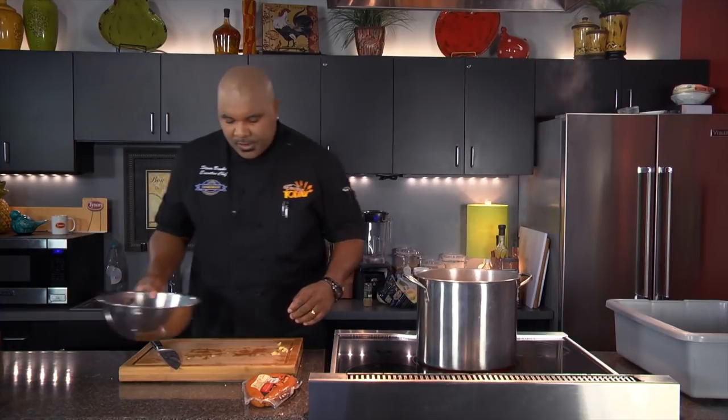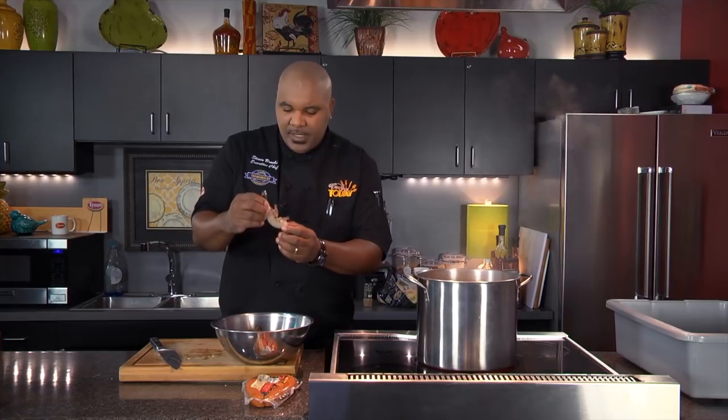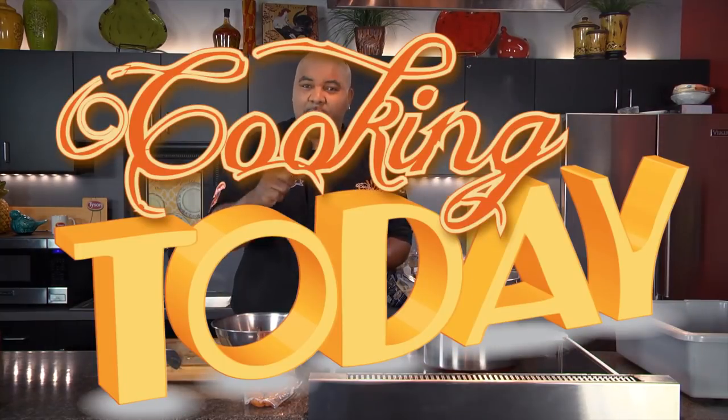We also have some U10 shrimp — these are the big boys. They make such a good part of this dish. I'm going to get these cleaned up because I don't want you to have to worry about the shell when you start eating your crawfish boil. When we come back, we're going to get our shrimp inside the crawfish boil, get our sausage done, and get our crawfish in there too. Stick around — this is Cooking Today.